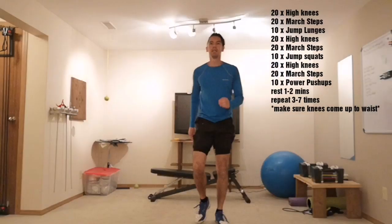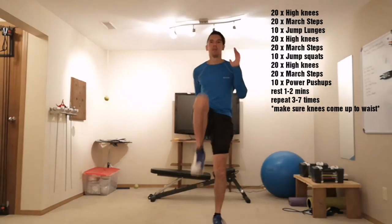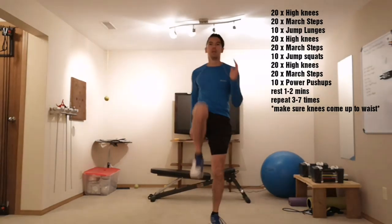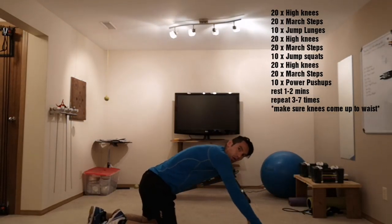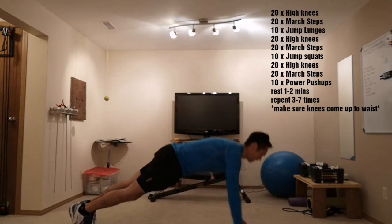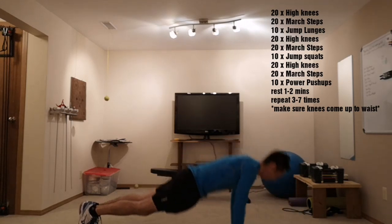20 high knees. 20 march steps. Now power push-ups — down on the ground. You can either leave completely or just go to your fingertips. 10 times.